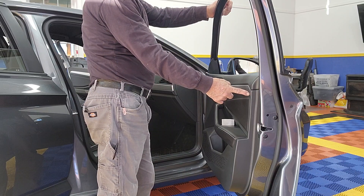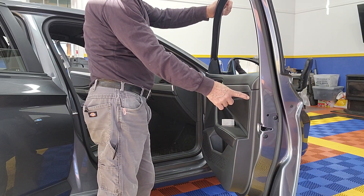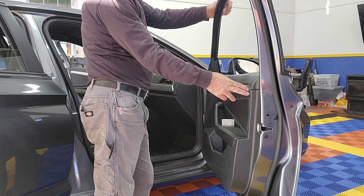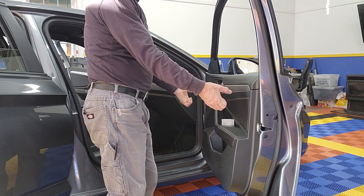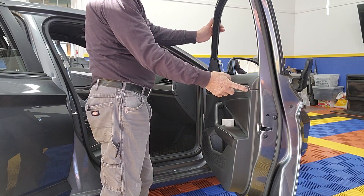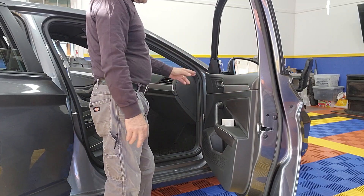There is a plastic plug somewhere in this vicinity here. If you pull too much, you might break it, and then you have a problem. This is one of those plugs where the only way to undo and release it is to lift the door panel and come out of it, because it slides right in.